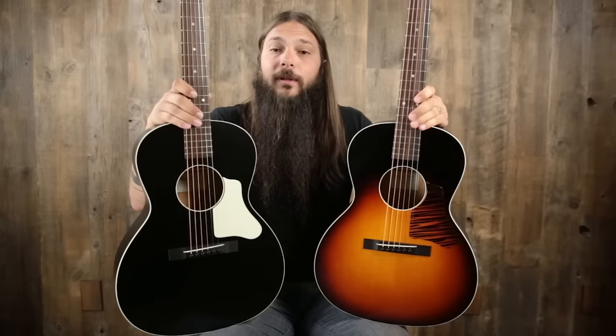Hey there, Tony Polacastro here with the Acoustic Letter, brought to you by Music Villa. Today we're going to hear the difference between ladder bracing and X bracing on these two very fine Waterloo guitars. But before we do so, I want to make sure you stick around to the end of this comparison and sign up for the Acoustic Letter — just for doing so, I'm going to send you my acoustic guitar buyer's guide along with some other goodies.